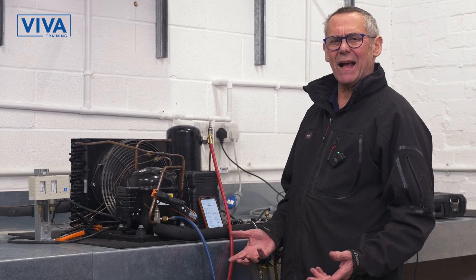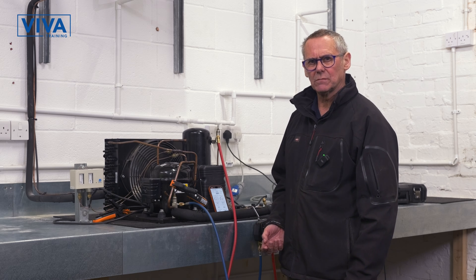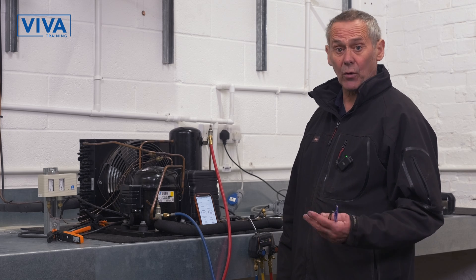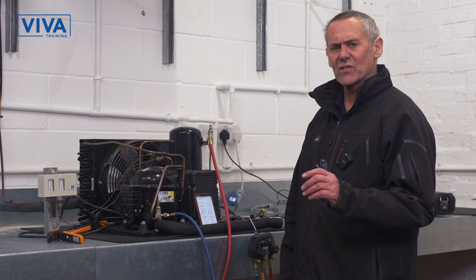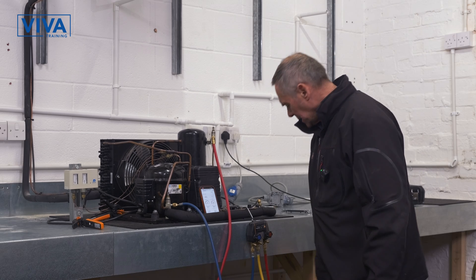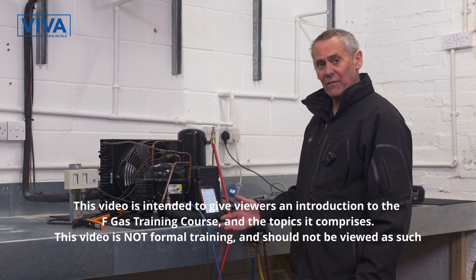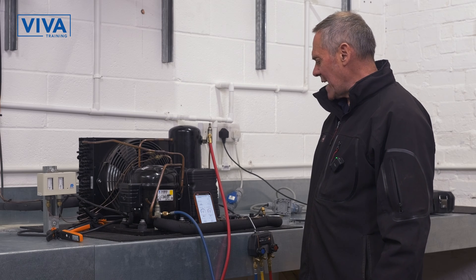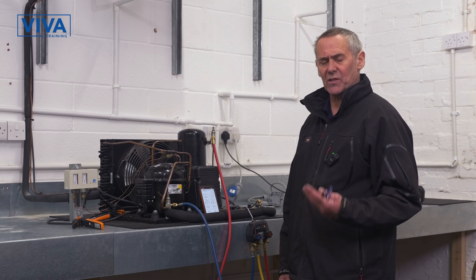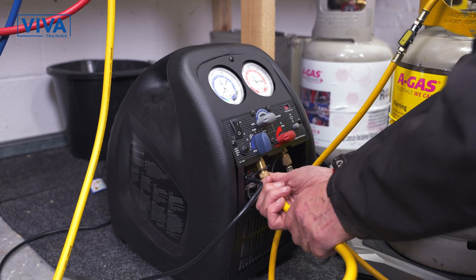The next step of an F-gas course is imagining there is something wrong with the system and we need to remove the refrigerant. We're now going to break into the system — that means removing all the refrigerant. We call it refrigerant recovery. It's as though there's something wrong and a component's got to be removed. So what we do is connect up a recovery unit and a cylinder, and the gauge manifold is connected as it was before. We now have this unit down here that we turn on and it sucks, very similar to another fridge system, and takes all the refrigerant out.